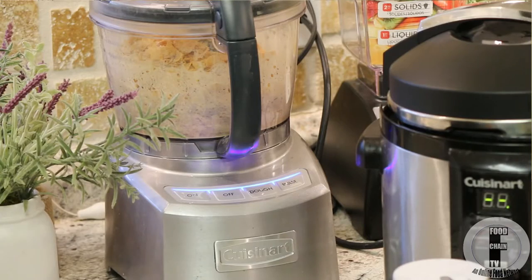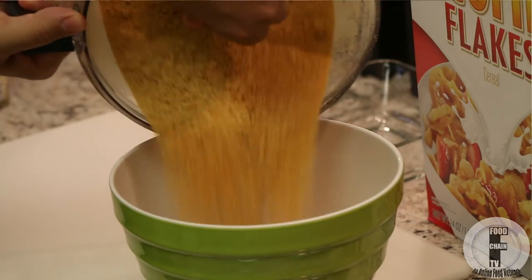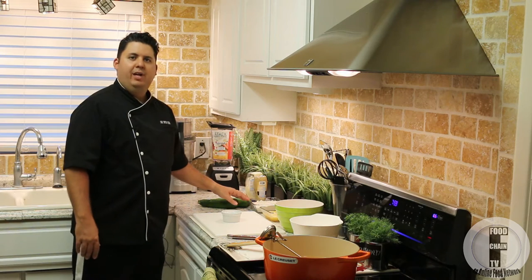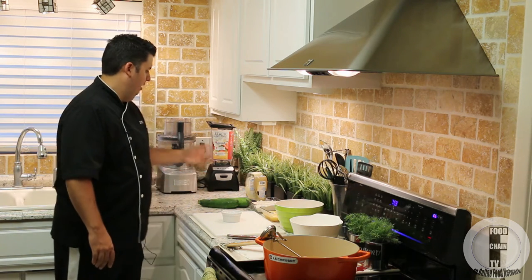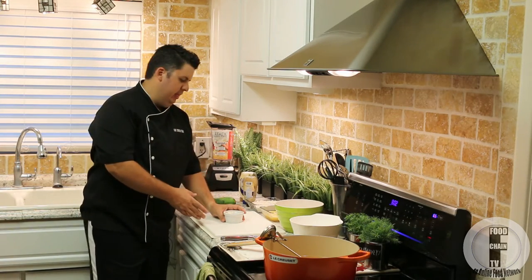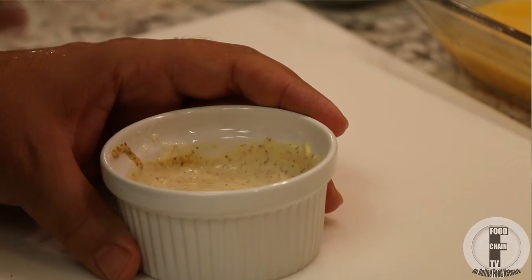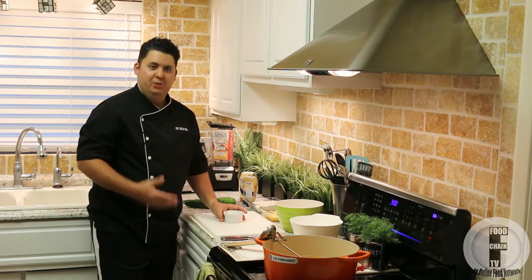Over here we have cornflake crumbs, which I made by simply putting them in a food processor and processing them — you can also buy cornflake crumbs at the store. Over here we have some beaten eggs, and I have some flour with about a tablespoon of Cajun spice mixed into it. And of course I have my zucchini. For my dip, I mixed two parts mayonnaise, one part Dijon mustard, a little bit of horseradish, and a pinch of curry powder. This to me is the best dip for fried zucchini.